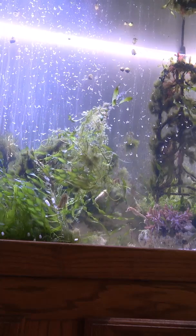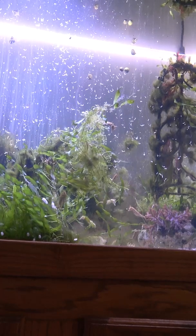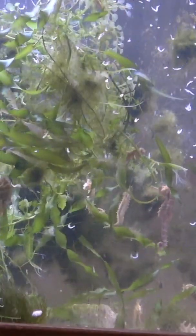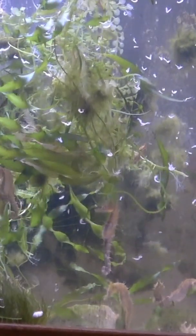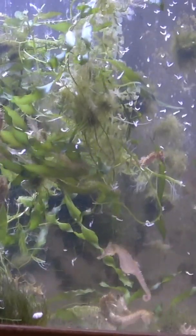I have a large tank with many seahorses, so I need to use broadcast feeding where I basically just let the frozen mysis float in the tank and be taken by the current. This stimulates their eating but it does create a mess.